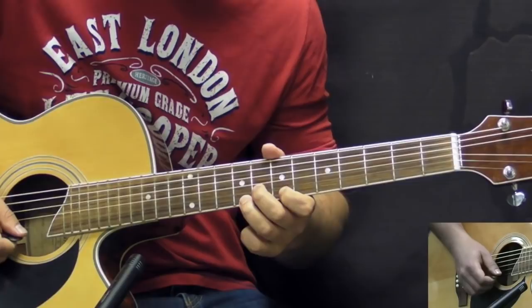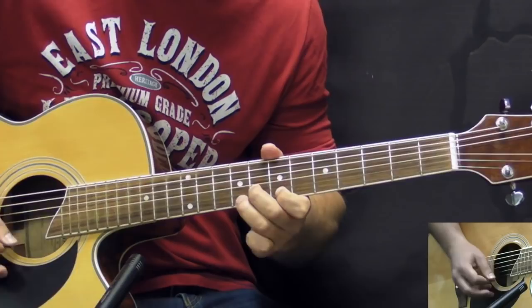I'm going to play all the parts together slowly now so you can see what's going on.